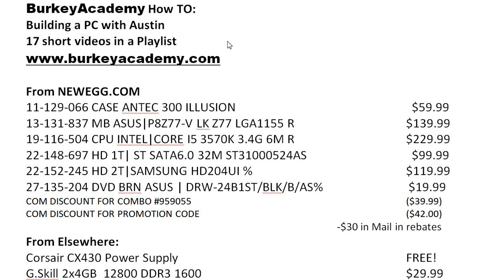Instead of editing them all together into one long video, I decided just to leave these as short clips. Some of them are three minutes, some of them are 10 minutes, and I made a playlist. If you need to find the playlist, you can either go to my channel Berkey Academy on YouTube, or you can go to my website www.berkeyacademy.com. I'll put a link to the playlist down at the bottom of the front page — you'll see it down there.